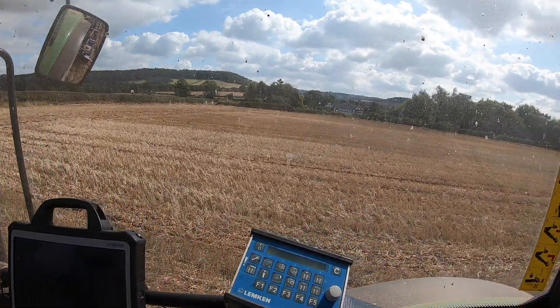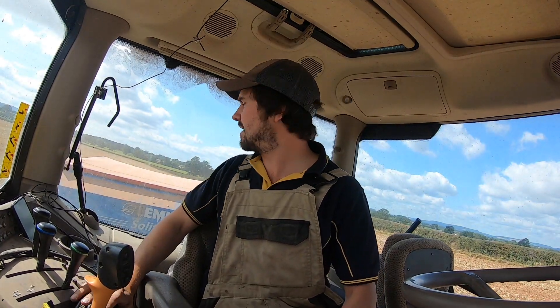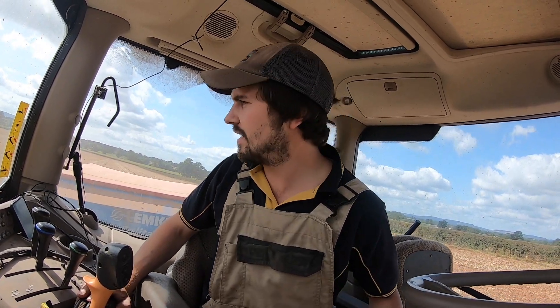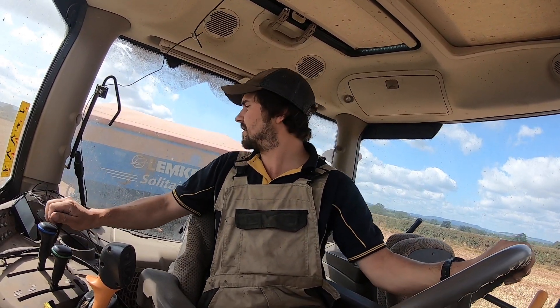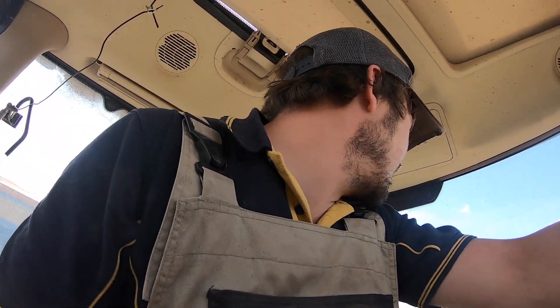Anyway, we're getting the oilseed rape in. Going in quite nicely — there's quite a nice bit of moisture going in. There's also quite a lot of trash. Like I said, there's a fair bit of trash, and that is there for a reason. We did cut the stubble a little bit — slightly longer on here than we normally would, same in the other field — because we're just trying to help hide our little vulnerable oilseed rape plants when they finally come up from the dreaded flea beetle.